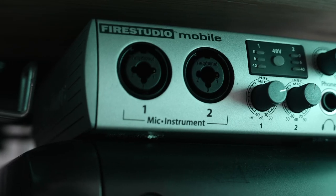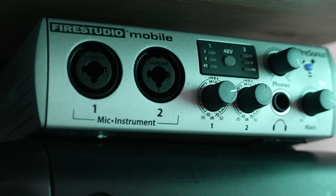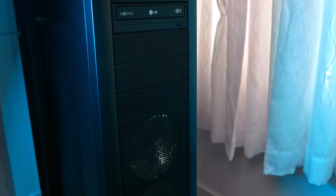The interface I'm currently using is the FireStudio Mobile from PreSonus. I got this around 2009-2010 — I need to update it. I don't think it's being supported anymore, and I need something that's going to work with my M1 Mac Pro as well as my PC build.